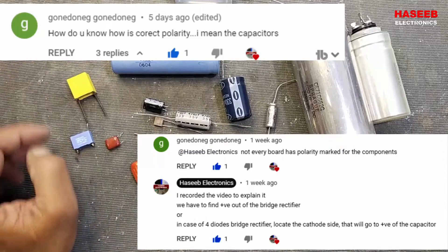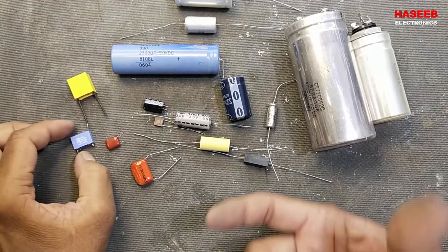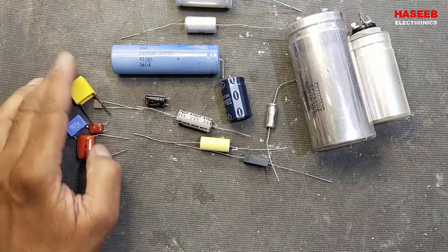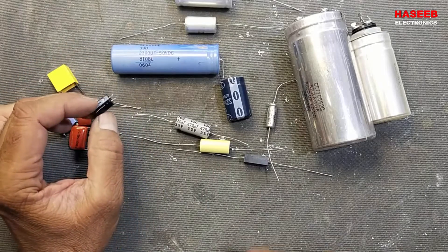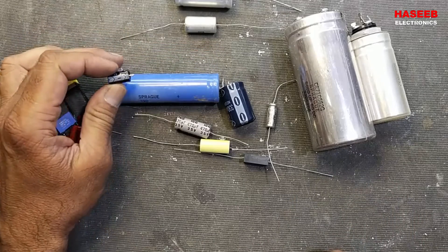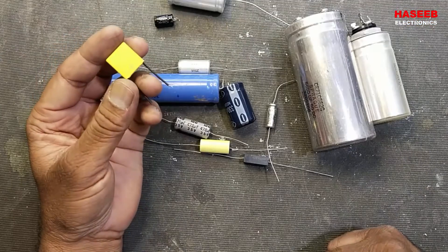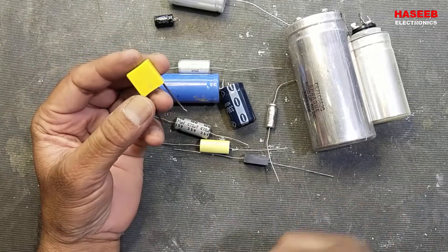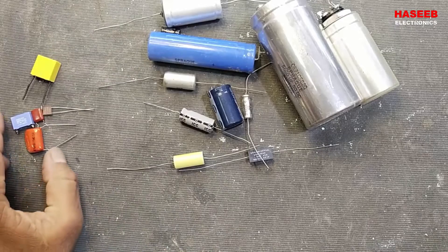Today we will discuss the polarity of capacitors. Capacitors come in many shapes — either polar or non-polar. Their main duty is to store a charge, though some capacitors are used to couple signals. Capacitors used in AC circuits have no polarity and are called non-polarized capacitors.